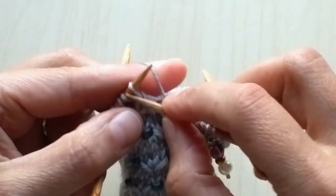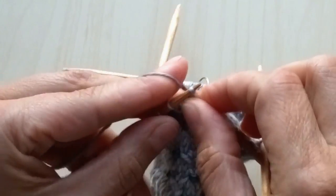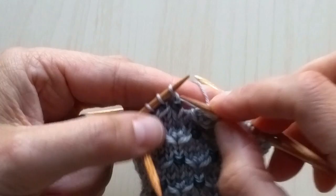I'm going to show you again. I'm going to work over to the next place where we're doing that — it's the row after you added the bead.